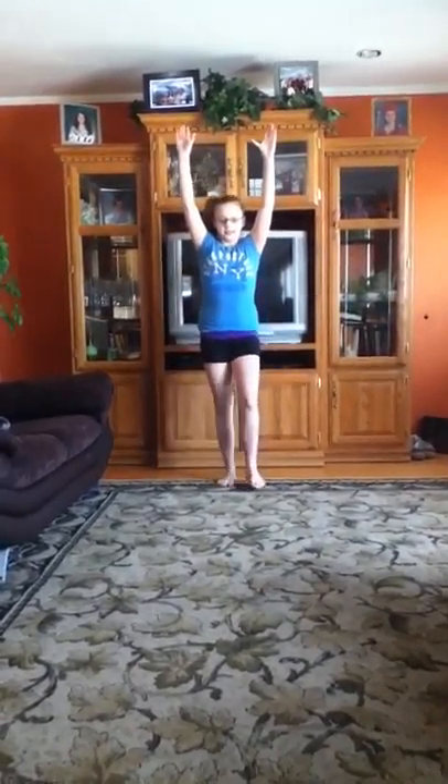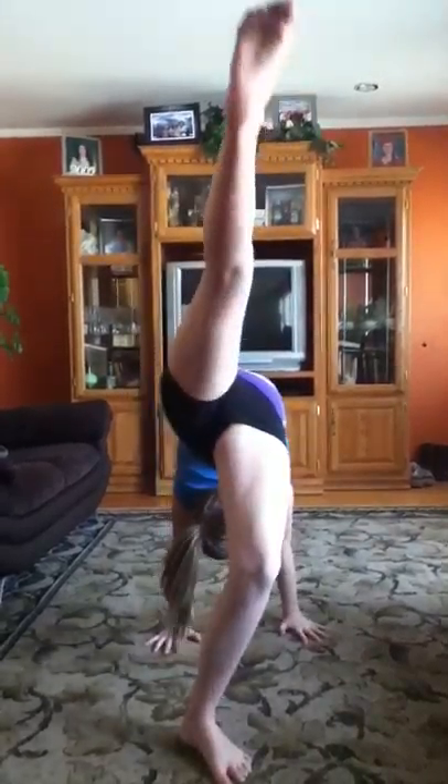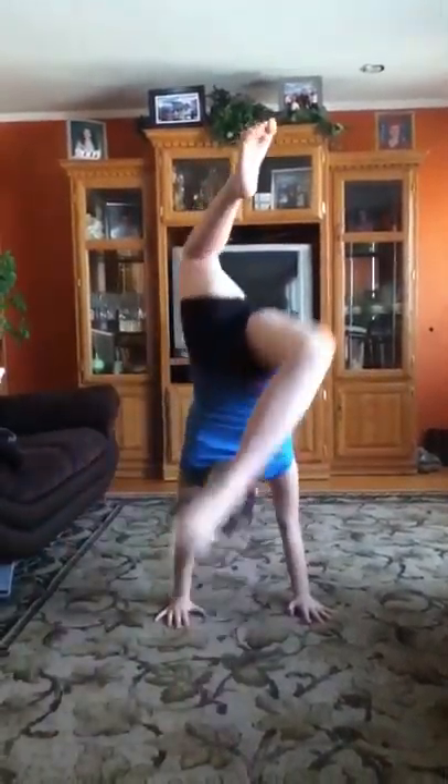And then, front walk over. If you can't land it, just land like this. Once you keep doing it, your arms will pull up and then you could eventually do it. And it looks like this. I'll do that once again.